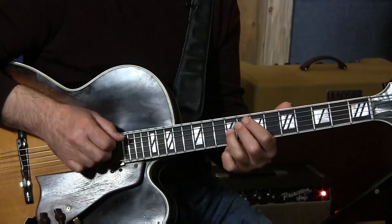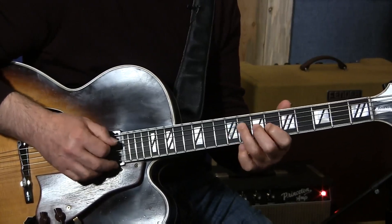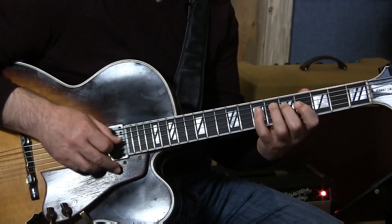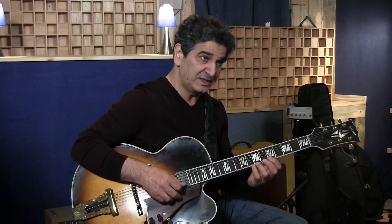Now playing the C7 instead of the C minor introduces the E. I did a phrase that connected the D7 and the G7 — just down the scale — with a triplet using the six and the seven of D7.